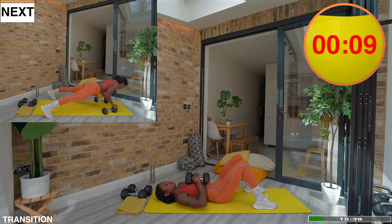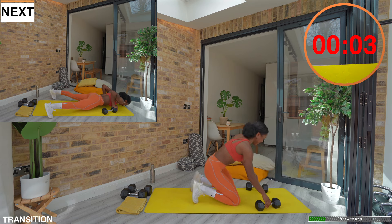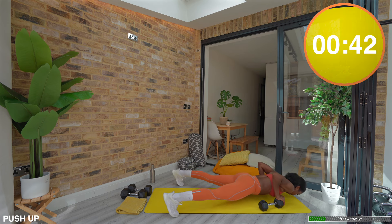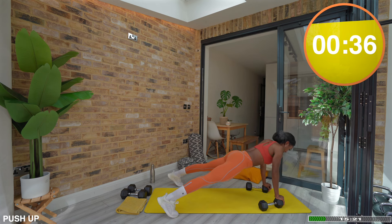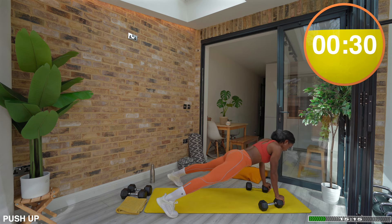Let's move on to the push-ups. Placing your hands on top of the dumbbells allows you to move your body through a greater range and therefore creates more challenge. However, if you have dumbbells that roll, it may not be the most appropriate option. So just choose what works for you today. Wherever you are, make sure your core muscles are involved — glutes squeezed and abs braced.